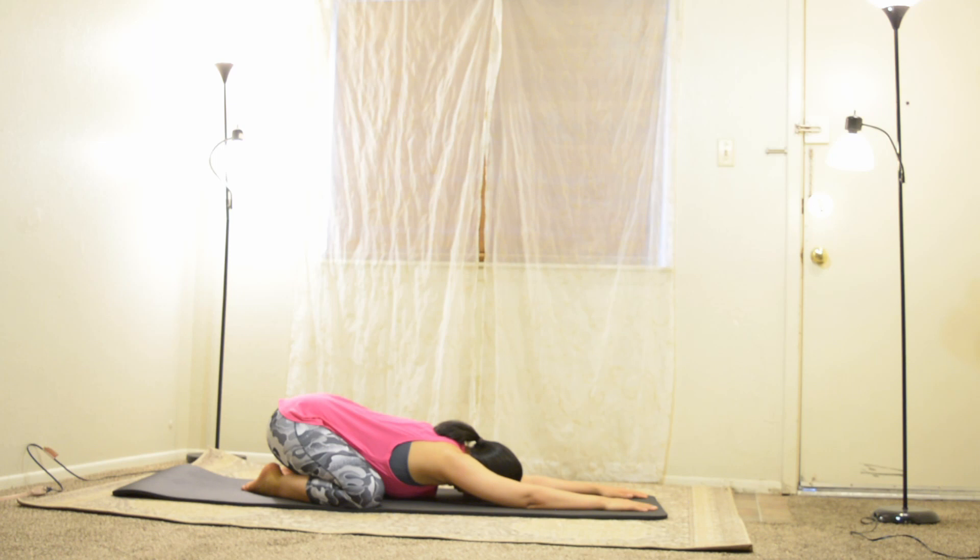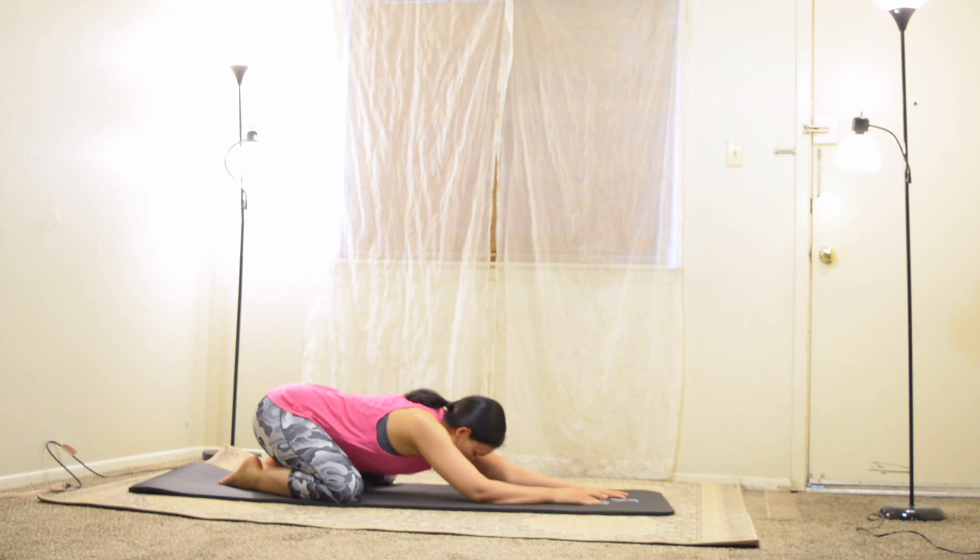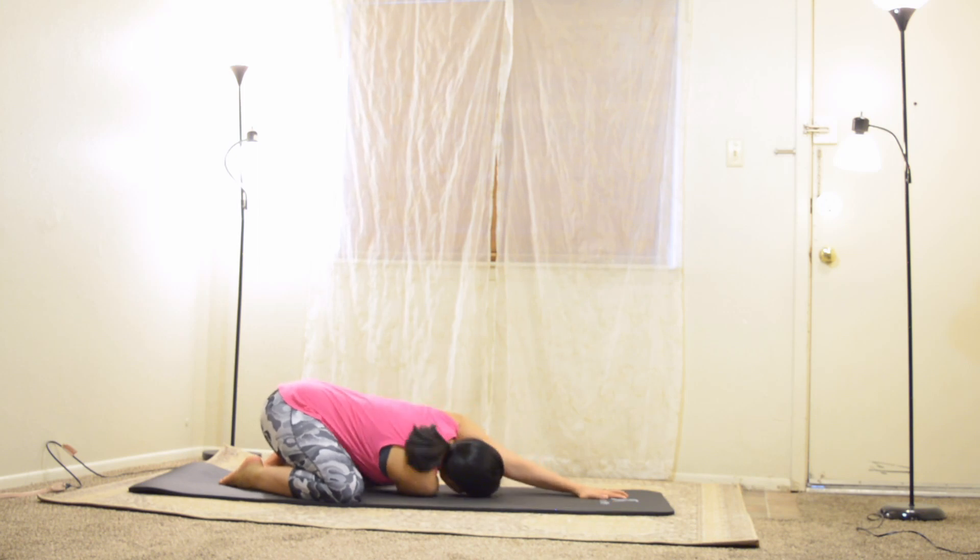Let's start with child's pose. Exhale, place both palms on the floor while the upper body is also bent forward, and forehead touches the floor. Your eyes are closed. Be aware of your body and mind. Take deep and full breath and exhale slowly.